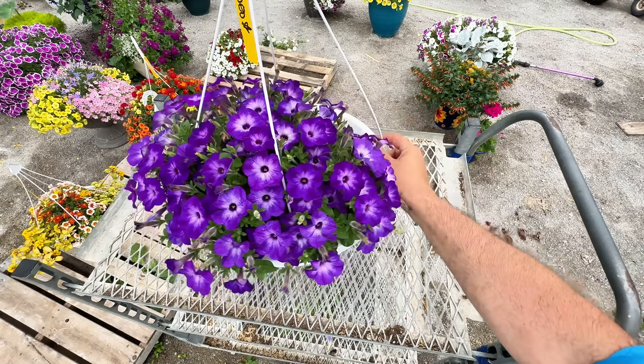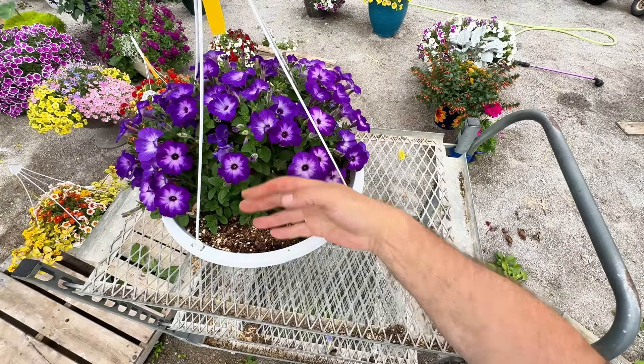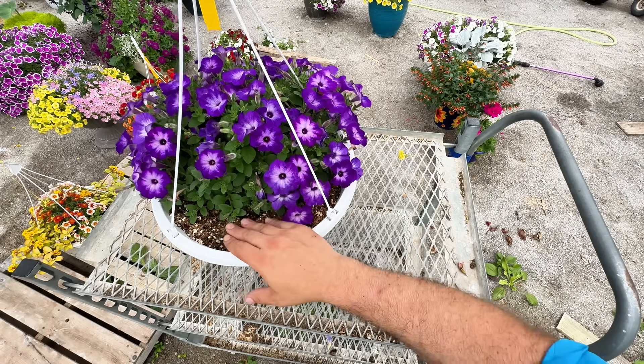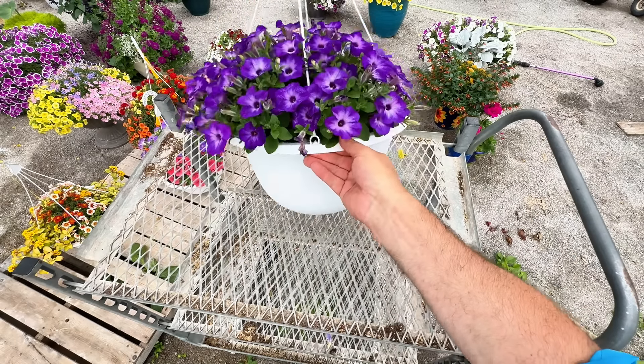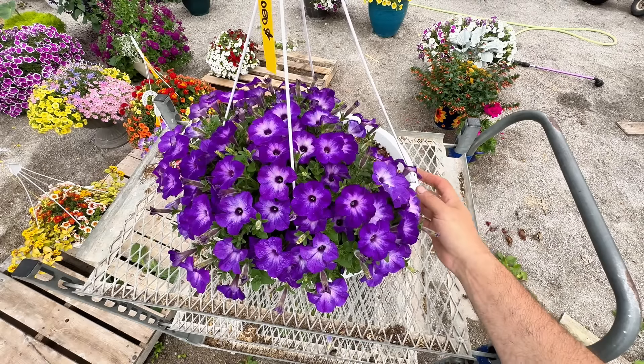The lantana is starting to trail a little bit and starting to work its way into the calibrachoas. I could try to train it downward, but I don't think I'm going to do that. This is a sterile variety of lantana so you don't necessarily have to deadhead it, though you could trim off the berry-type growth if you wanted to. Zero maintenance on this one so far and it's one of the nicest ones, I have to say. This other one I bought from Proven Winners Direct is growing really well — I make sure this sparse side faces the sun so hopefully it fills in.